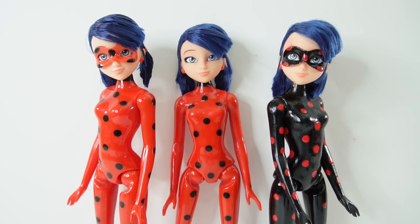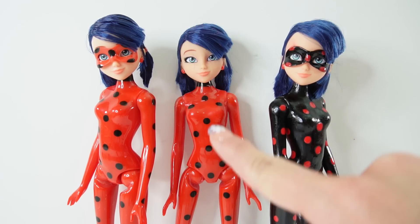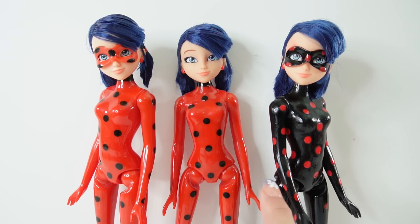If you've been to my channel before, you probably know that I make My Little Pony customs. For a while I was making something called a split pony, which is one pony but two different characters. I thought today it'll be really fun to make a split doll of Ladybug — we're gonna take Marinette, split her right down the middle, and one side is going to be Anti-Bug and the other side is going to be Ladybug.